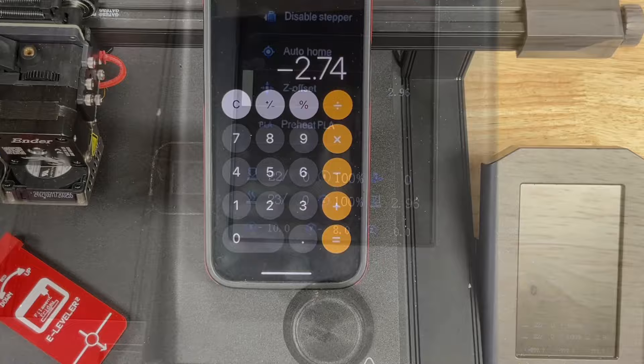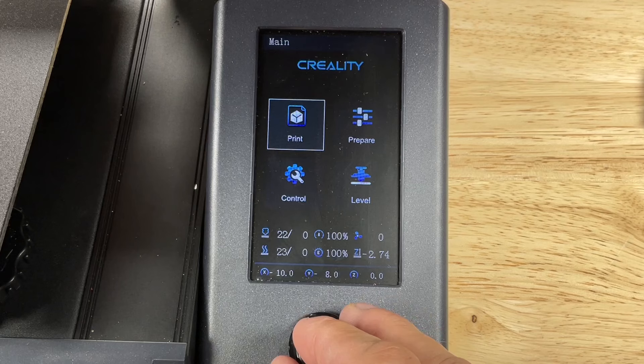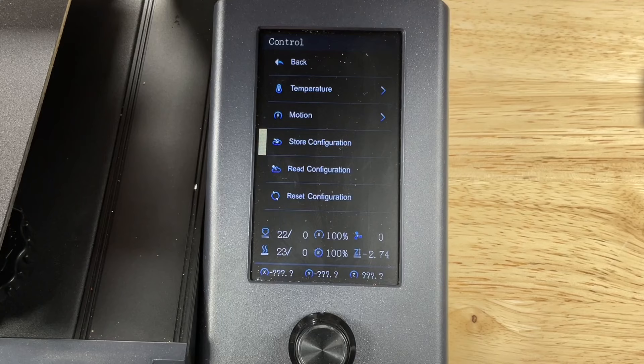Now adjust the Z offset from the positive number to that negative number you calculated — in my case negative 2.74. Then save that new Z offset by going to the control menu, scrolling down to store configuration, and selecting it to store the new Z offset.